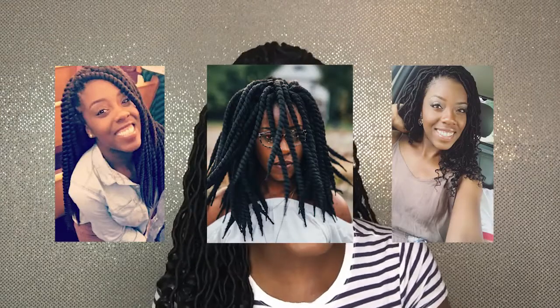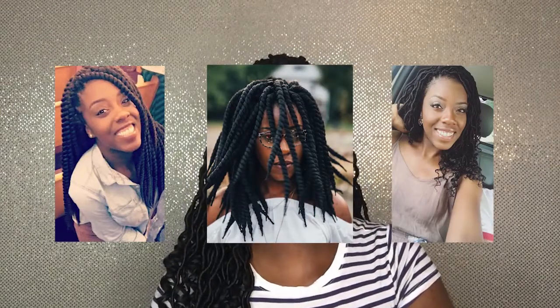I am not a licensed hairstylist or hair professional at all. I'm literally just a girl who's been natural for five years and does her own hair most of the time. What qualifies me to talk about this today is that in the last year, I have had a crochet style three different times. And this is the only time — what I have in my hair right now — is the only time where I feel like I got it right.